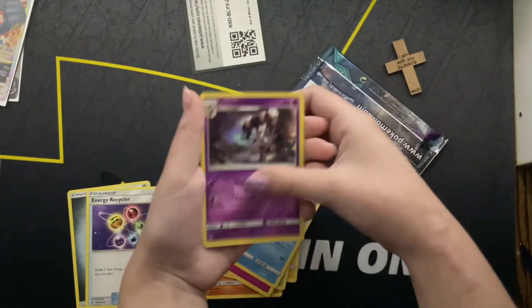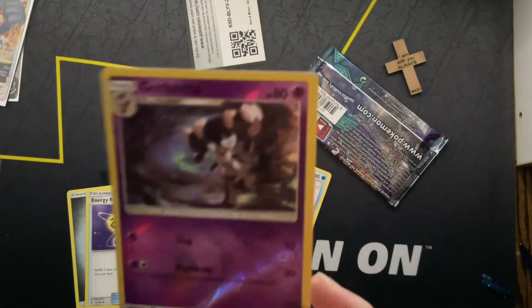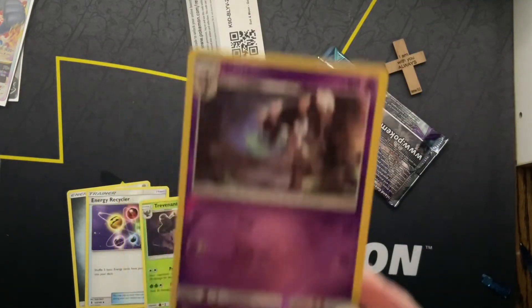The reverses — ooh, I do like that reverse. And a non-hollow, but this is probably the best pull out of that box. Thank you guys so much for watching. Peace.